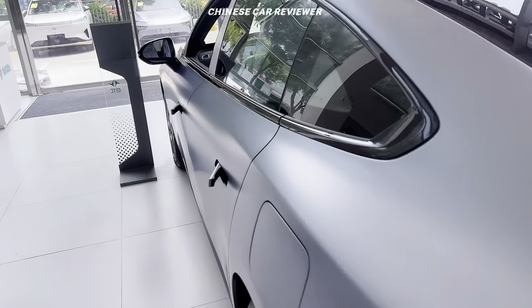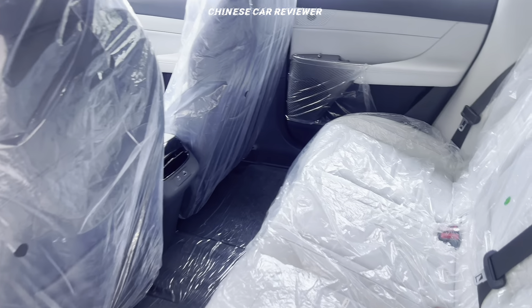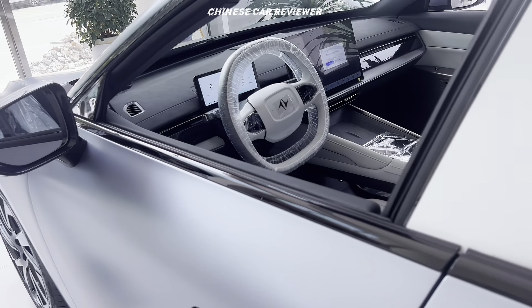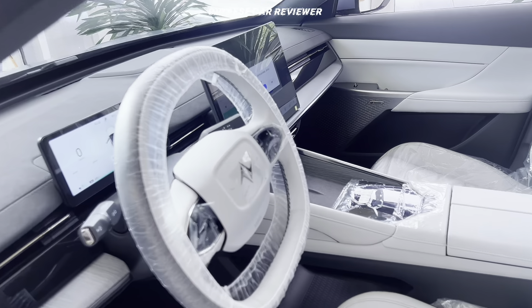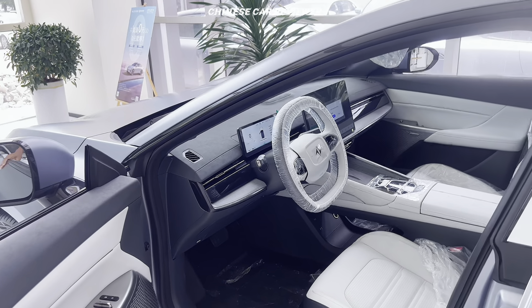Let me show you the interior and also the white interior option. Amazing. Chinese electric vehicles are really tough competition.